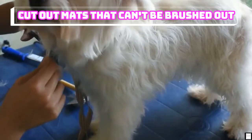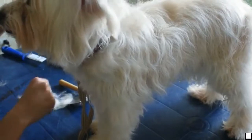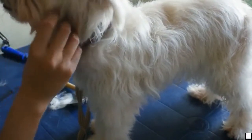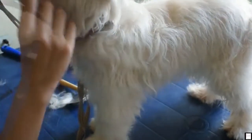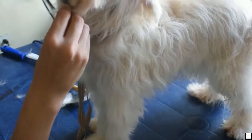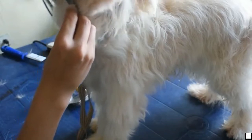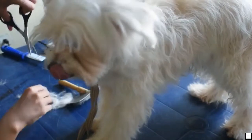Cut out mats that can't be brushed out. Severe matting can pull the skin every time the dog moves, making daily life painful for your pet. If you can't brush a mat out, you need to either cut or shave it off, depending on how close it is to the skin. Be extremely careful if you use scissors to avoid injuring yourself or your pet. Try to cut parallel to the growth of the hair to avoid a choppy look.